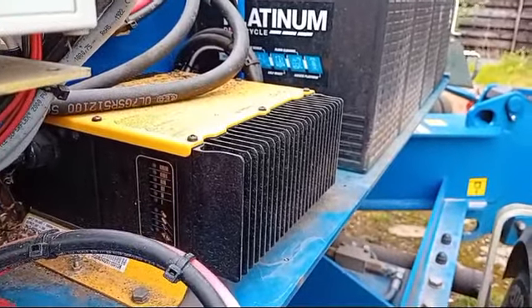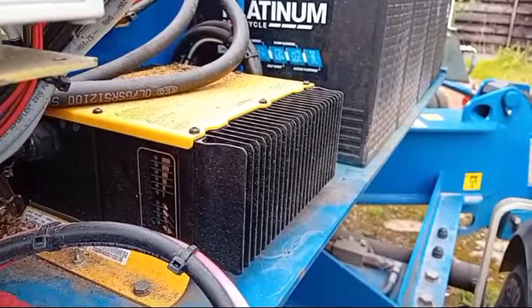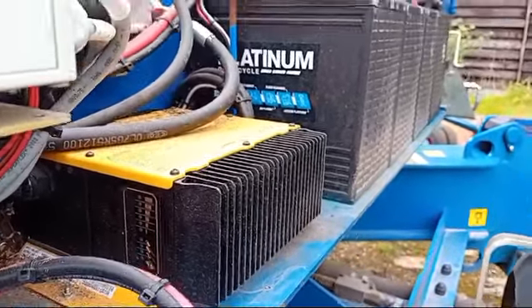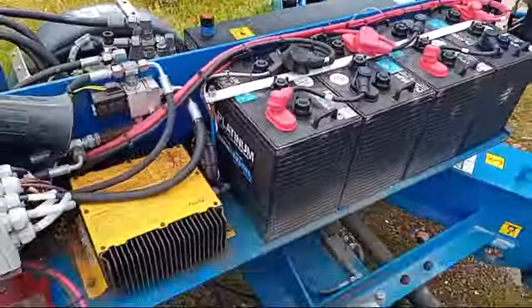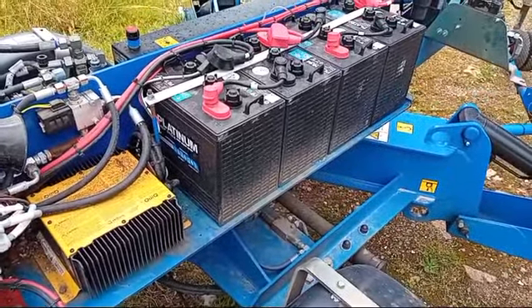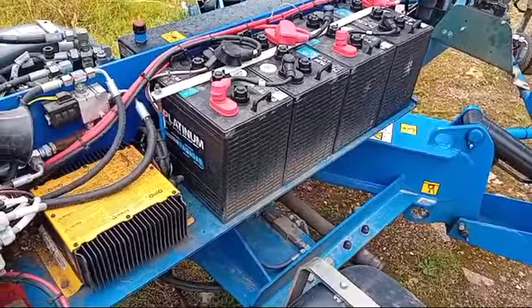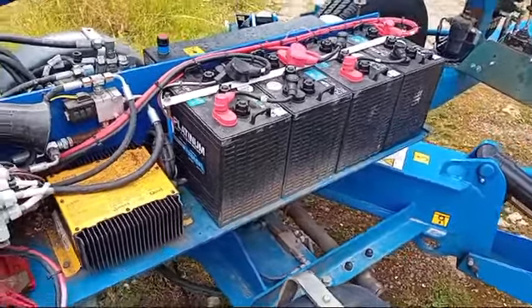When you put it on, it'll start at one, creep up to probably four, and as the batteries get charged it'll creep back down — four, three, two, one — and then go green when it's finished. You can't really do the batteries too much harm unless you leave them on for 24 hours plus and eventually boil them up, but the battery charger is pretty clever: it will charge hard when it needs to and then ease off. So basically, if you charge it overnight, use it during the day, and charge it overnight again — no harm done.